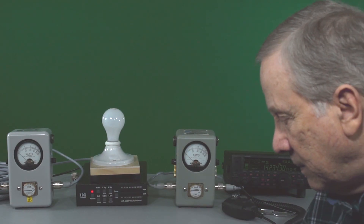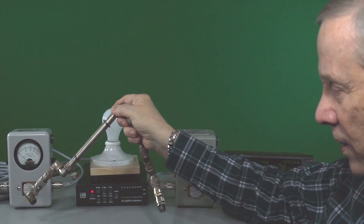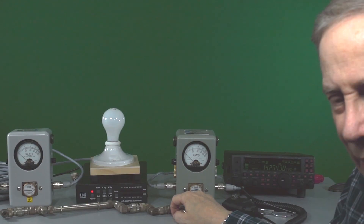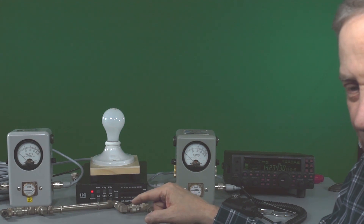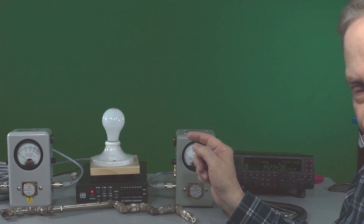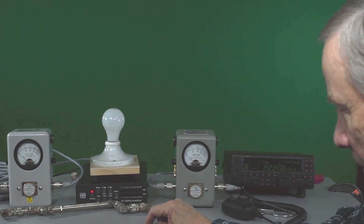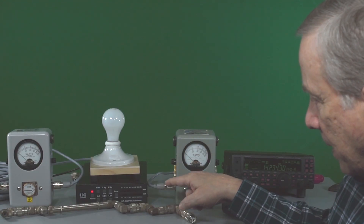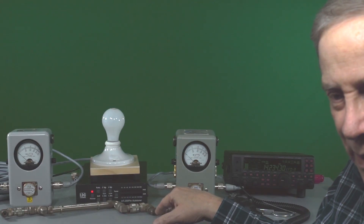What happens when you have a bunch of coax connectors? Here's 20 coax connectors. The rule of thumb I always heard was that you lose about half a dB per connector. So if there's 20 connectors and it's half a dB, that would be 10 dB — which means if you're putting 100 watts into this end you've got 10 watts coming out the other end. Let's see what happens — I'm going to put this thing in the line, connect it to this Bird and to this Bird, and we'll see.